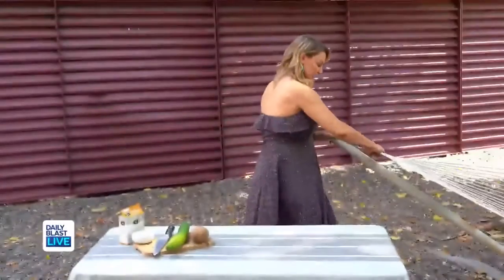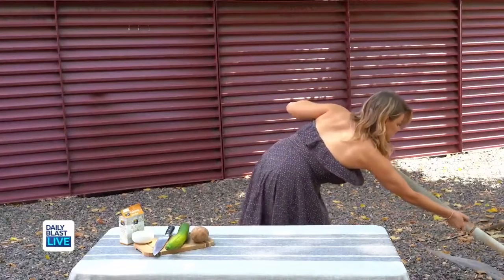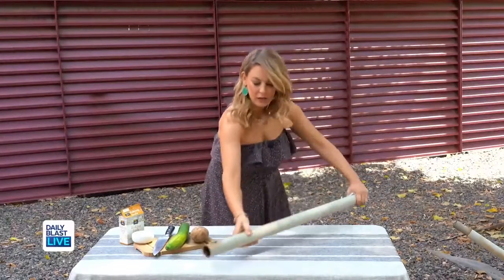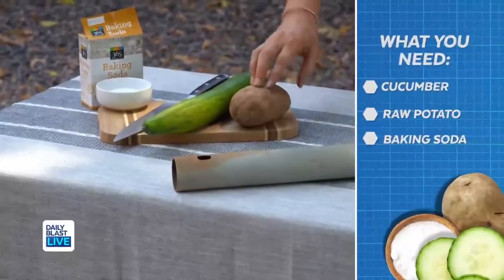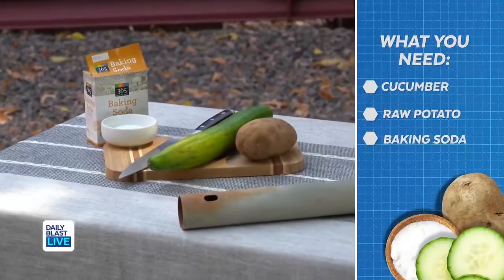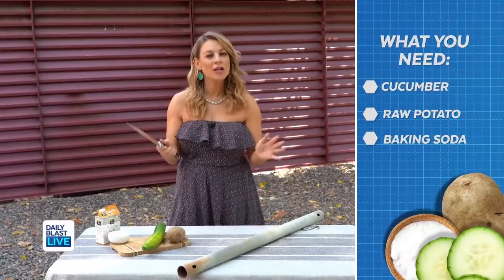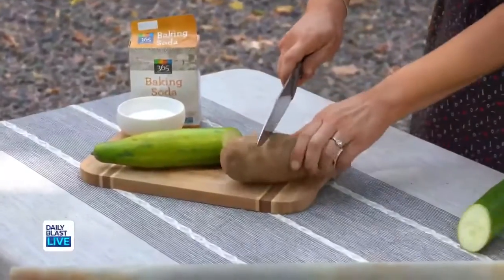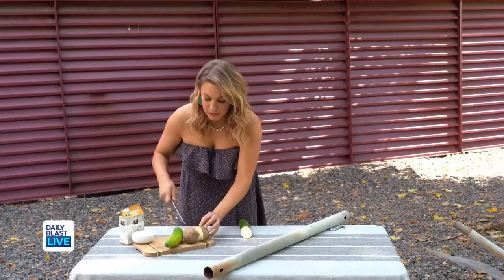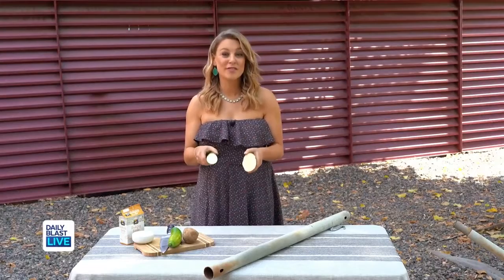What? So first, get yourself some rusty furniture — we're going to take this hole right here. Then you're going to get yourself a cucumber, some potato, and a little bit of baking soda. That is all you need to get started. Just kidding about the knife — all you need to do is cut your cucumber in half and cut your potato in half as well. Next, we're going to see which one works better on the rust.